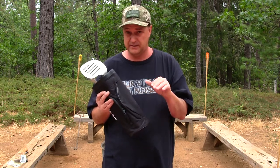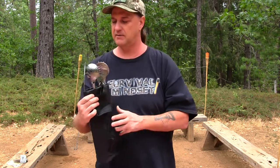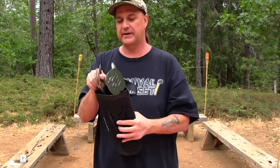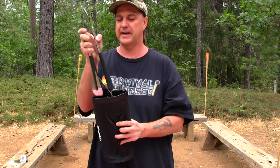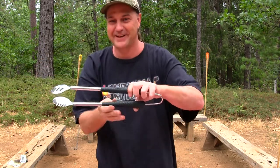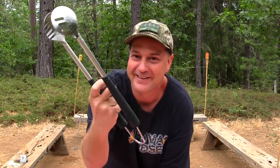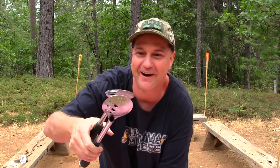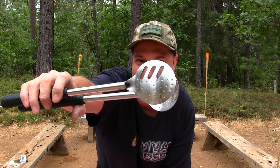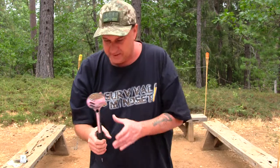Inside the kit, let's start with the tongs. Check these out — they're pretty cool. You've got golf handles right here, and a big hook to hang them from any tree. These tongs are awesome — look at the stainless steel on them, just incredible. They're really comfortable in the hand.